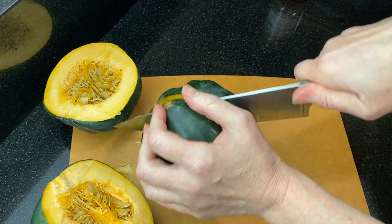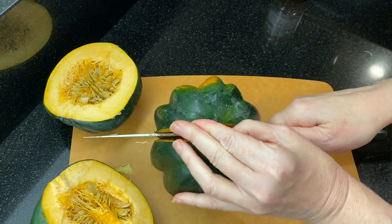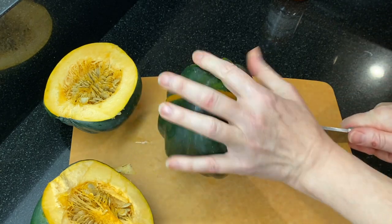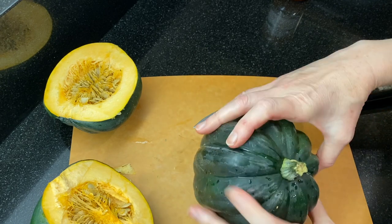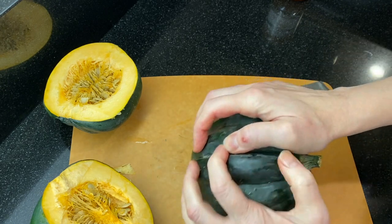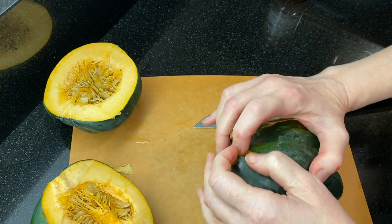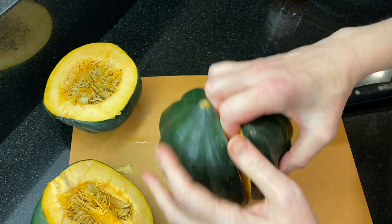To cut an acorn squash, use a hefty knife like a chef's knife and cut down between one of the grooves, angling your knife around the end point and then down the other side. Slide your knife into the cut and gently apply pressure back and forth — this will help split the squash at the stem end, where acorn squash tends to be a bit thicker and harder to cut. Do you have a favorite recipe for winter squash? Drop it in the comments below!